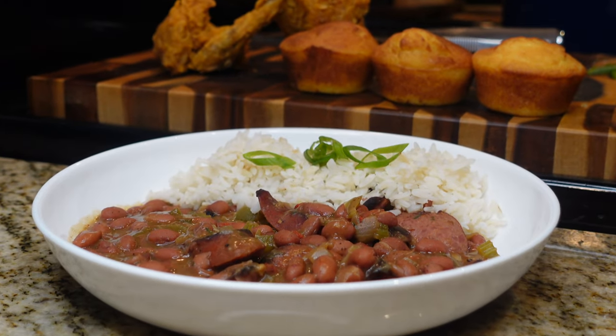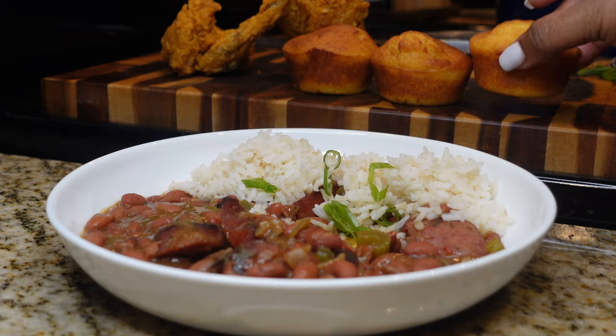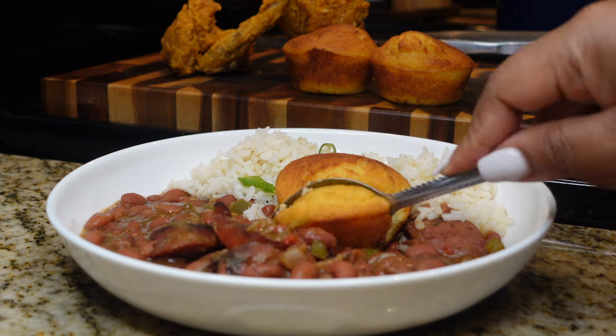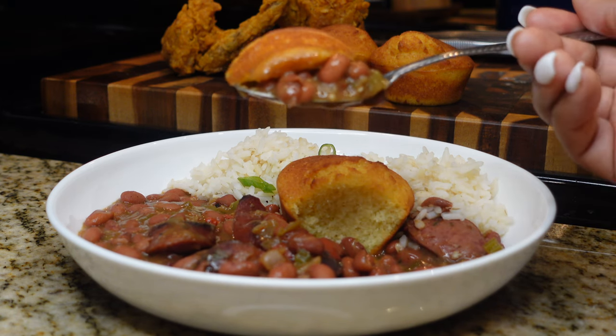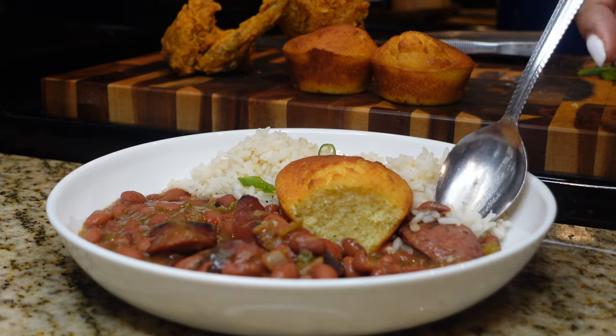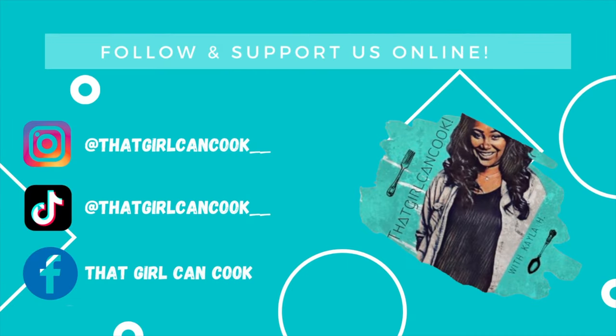And there you have it — our delicious, quick and easy southern style red beans and rice! I'm going to serve it with some fried chicken and some good old southern style cornbread; both of those recipes you can find on my channel, linked in the description box. This makes the perfect Sunday dinner — you don't have to stand over the stove all day — and it's also a perfect weeknight meal. If you try this recipe, let me know down in the comments. Thanks for watching, and I'll see y'all next time!